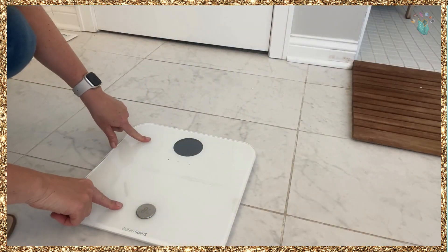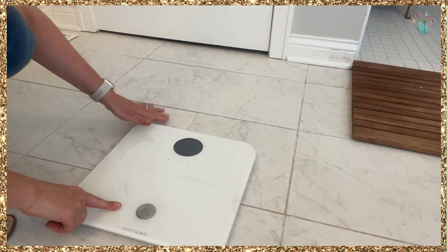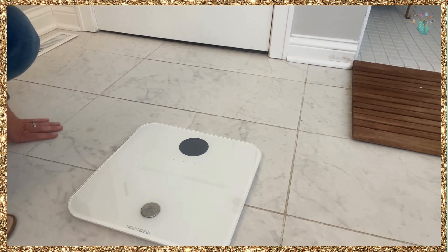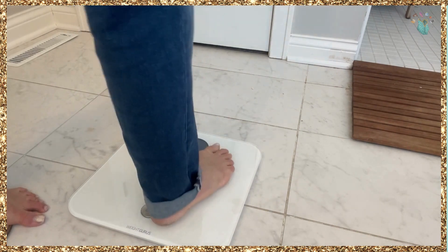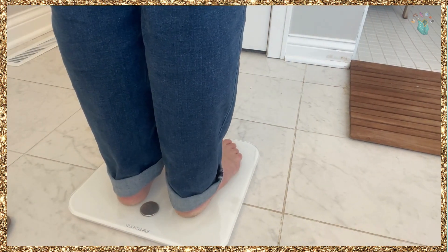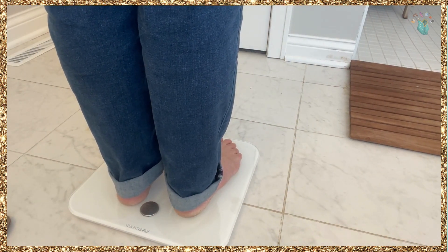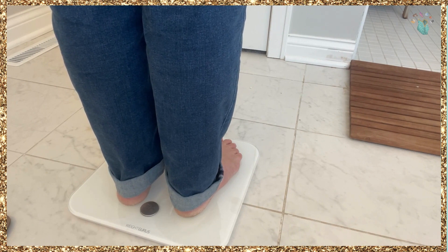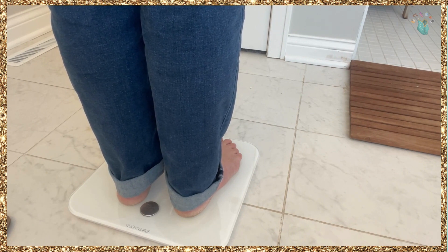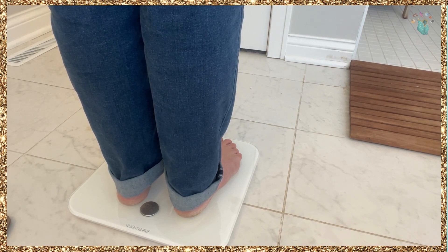So you set a profile — each person has a profile. It'll tell you your BMI, body fat, all of that. I'm clicking to my phone right now and it tells me my BMI. I am user one. My water percentage, my muscle mass, bone density.